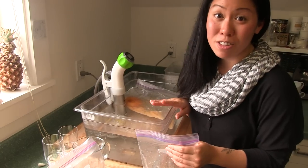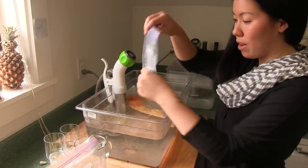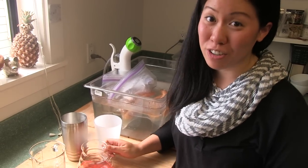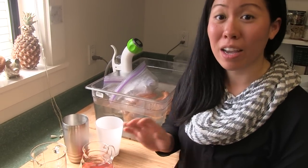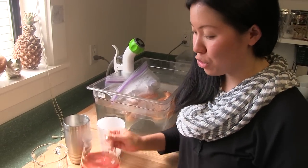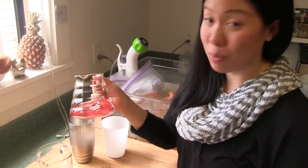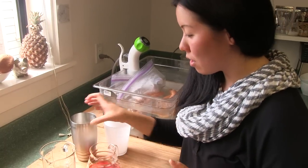My Anova water bath is set to 50 degrees Celsius and then I'm going to drop the bags in. So our basil gin and our shiso vermouth are out of the water bath — I had chilled them and strained them. Look at that beautiful color from the shiso — that's the vermouth. And we're going to now assemble our cocktail.